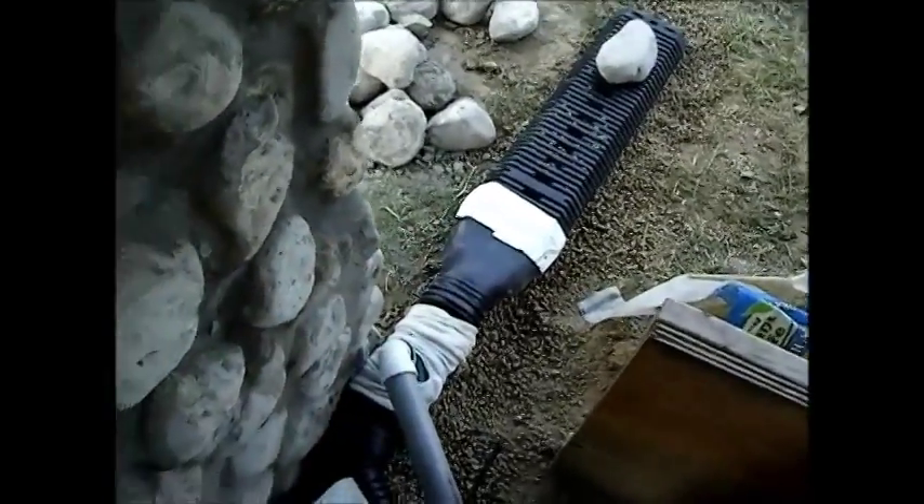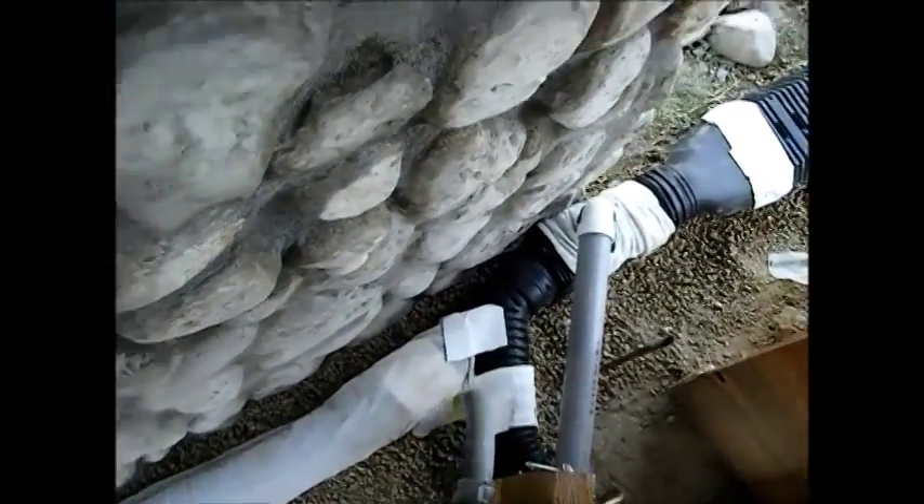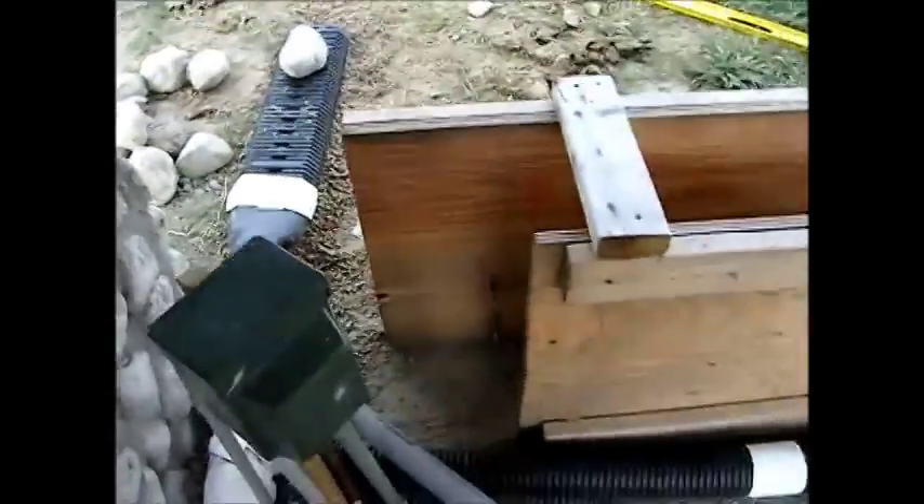We've taped everything up, and I even taped the sleeves on so that they didn't fall off while we were doing the rock construction. I'm going to stand back here at a different angle and let you see this.